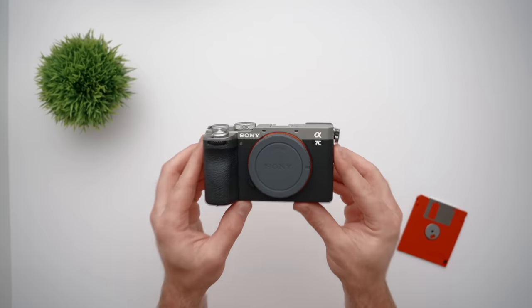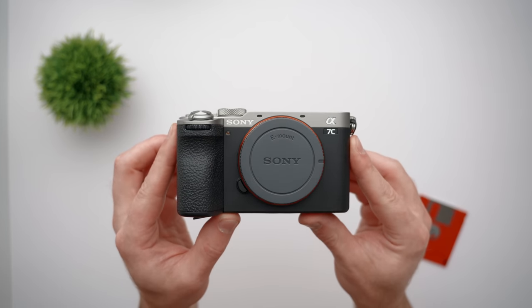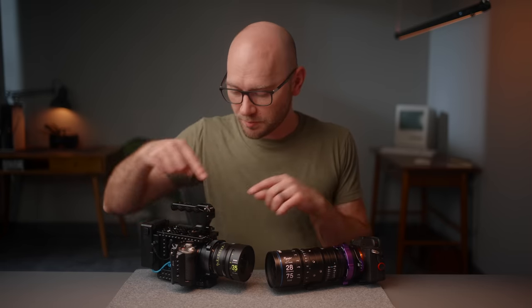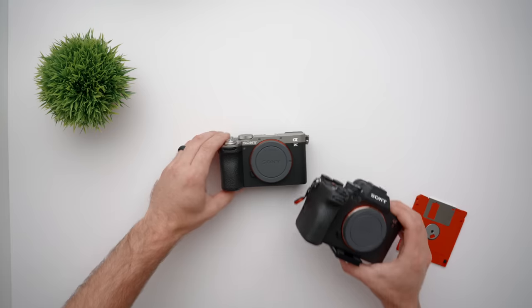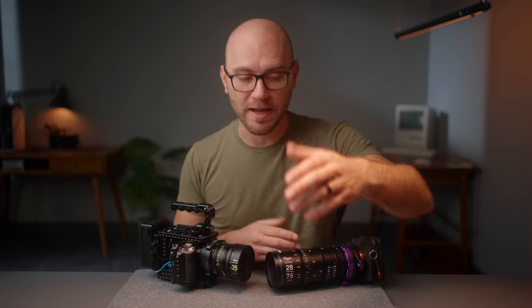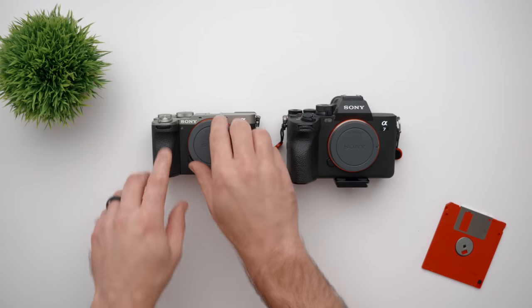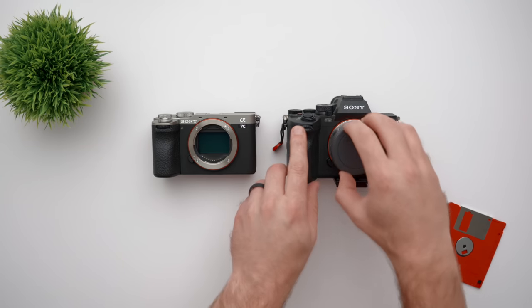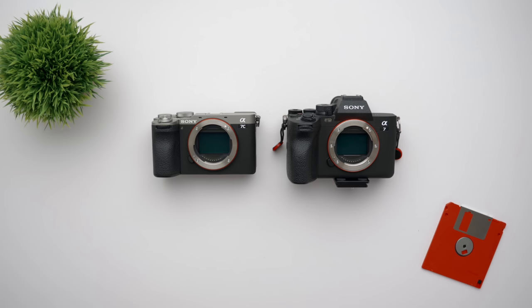Before we get to the build, I want to talk about the A7C II and why I love this new camera. In short, the A7C II takes the guts of the Sony A7 IV but puts it into the original A7C body style. Up until now, the Sony A7 IV has been my main workhorse here on the channel — I'm filming with one right now. I've loved this camera for its oversampled full-frame sensor, 10-bit color, flip-out screen, long battery life, stabilized sensor, and the price.